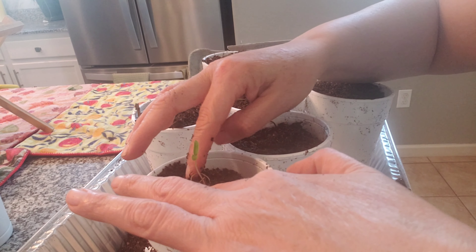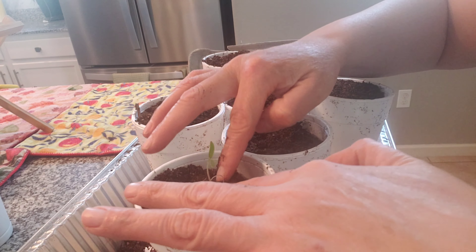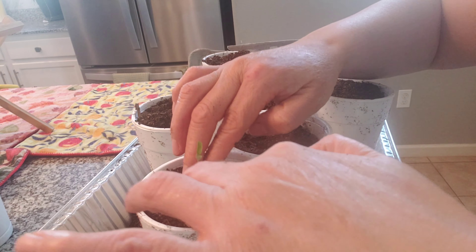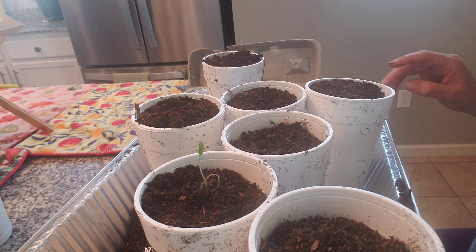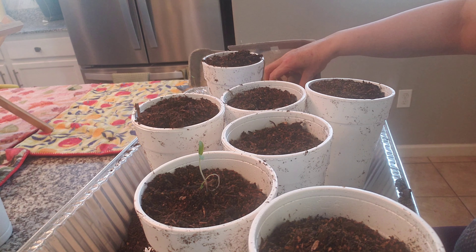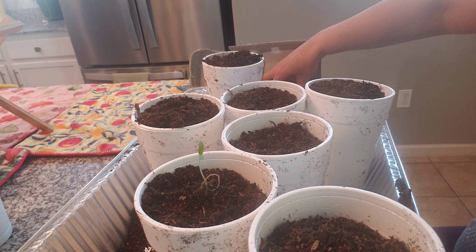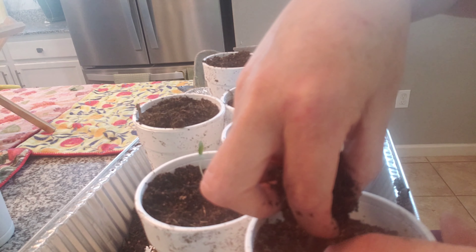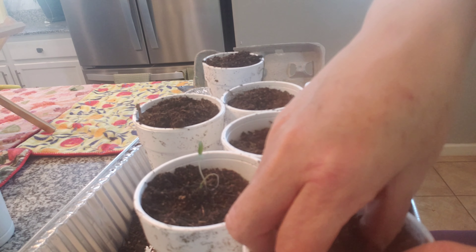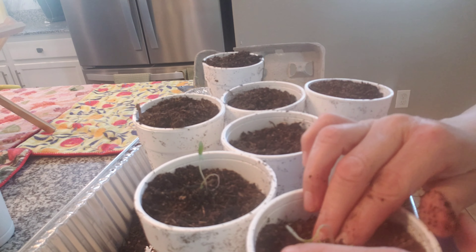I was thinking instead of putting these in the ground, I have some leftover dirt bags. I was thinking of just putting them in bags instead of digging in the dirt this year. We'll see how that goes, but I just wanted to give them a little head start until I'm ready.